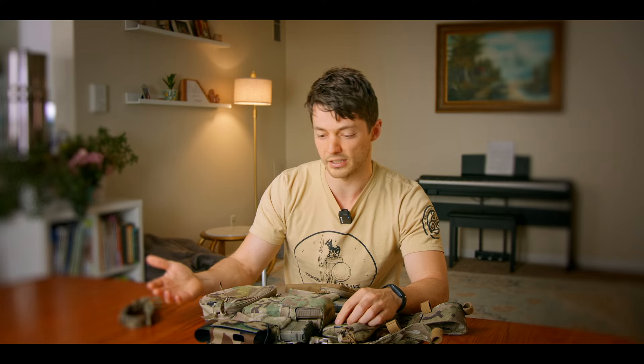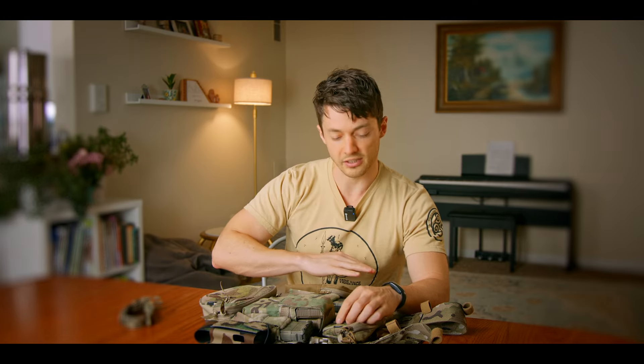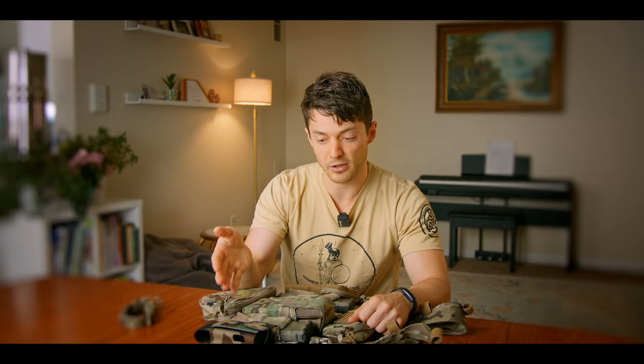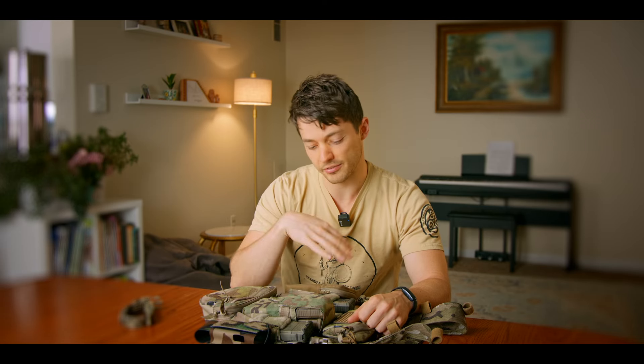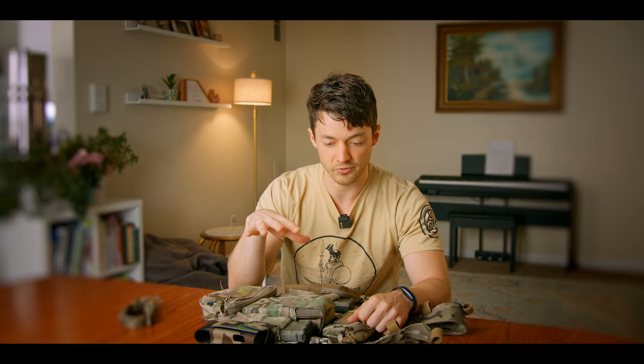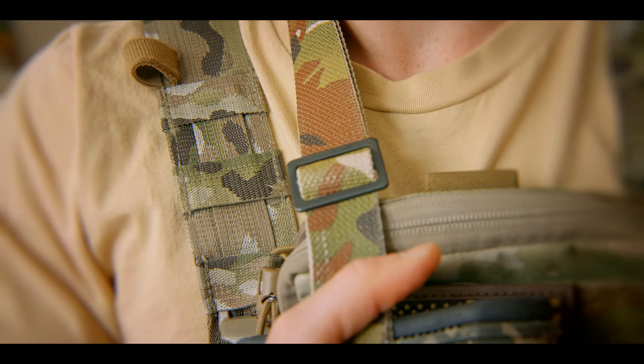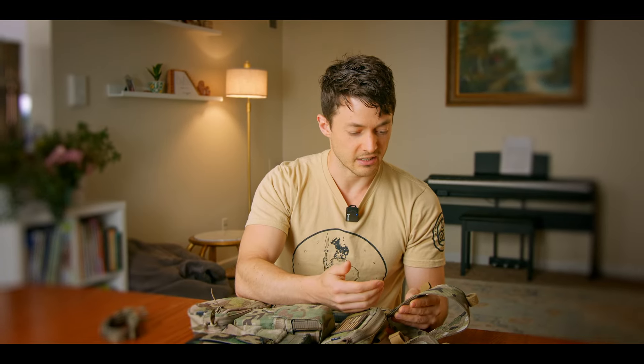I see a lot of people running a radio on one side and a miscellaneous pouch on the other, but there are a lot of other ways to do it. You could put a water bottle there; you don't necessarily need a radio pouch if you're not running comms. There's a lot of different ways to customize this chest rig. Another thing I really like is that on these straps you have both horizontal and vertical mounting options and cable management options — it's really handy to have both, as well as these little loops so you can run antenna or cables through there.